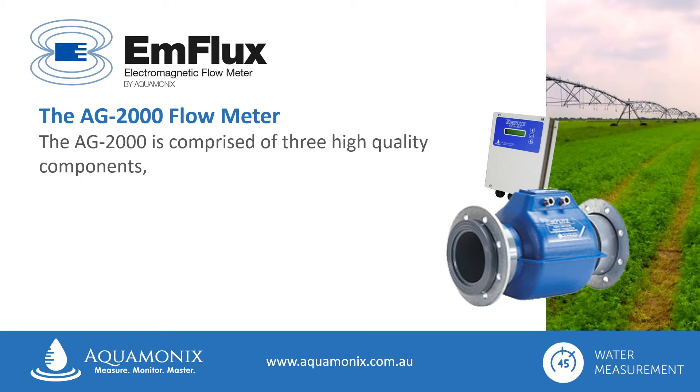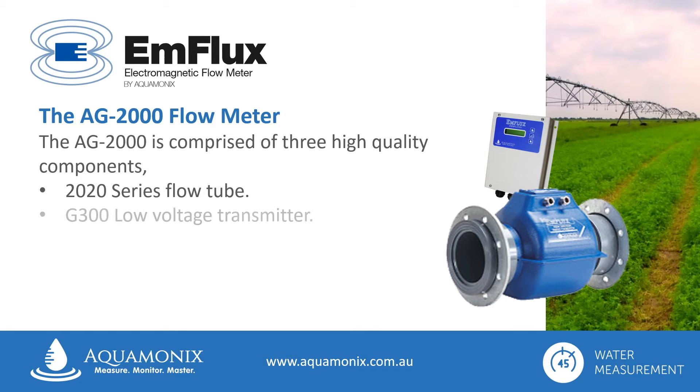The Ag2000 flow meter is comprised of three high-quality components: the robust 2020 series flow tube, the G300 low-voltage transmitter, and either 15 or 30 metres of insulated dual cable that connect the two parts together.